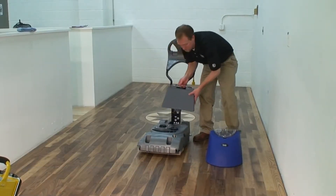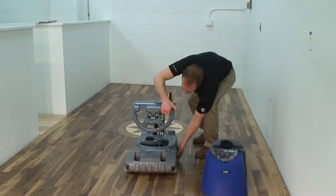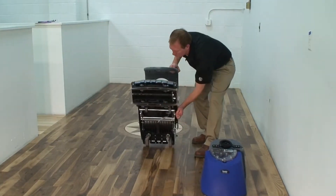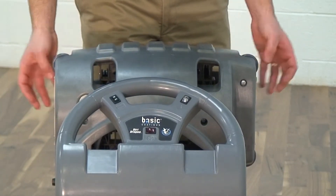Begin by removing the recovery tank and solution tank from the machine. Lock the handle in a downward position and tilt the machine back to the vertical storage position. Depress the squeegee attachment clips to release the squeegee assemblies from the machine.